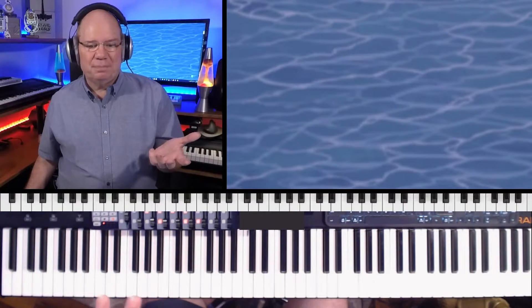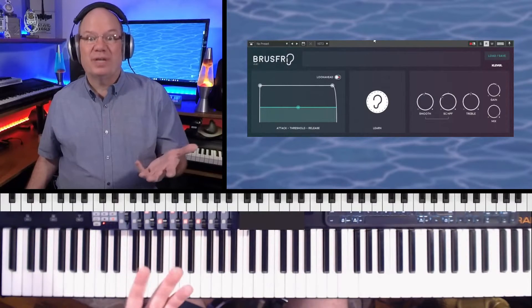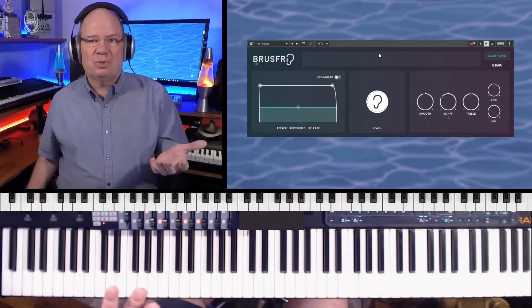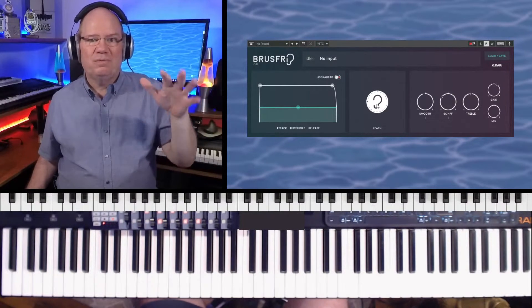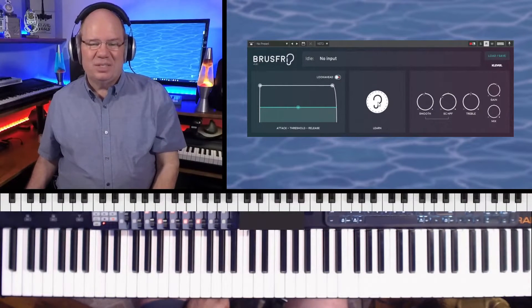Let me bypass NS1 and bring up Bruce Free — this is by a company called Cleve Grand. Bruce Free means noise free, which is kind of cool. Instead of spectral noise reduction, it uses frequency gates. This little ear icon is going to let it learn — it listens to what's going on around and then filters that out. I'm going to hit the learn button.